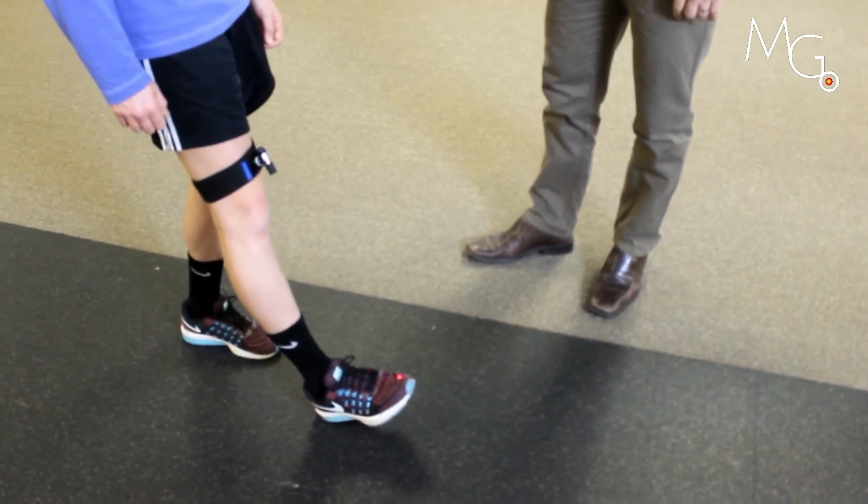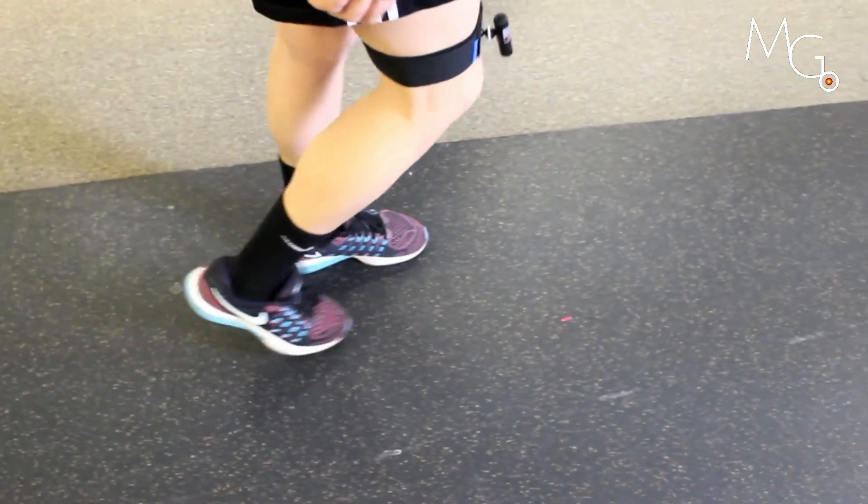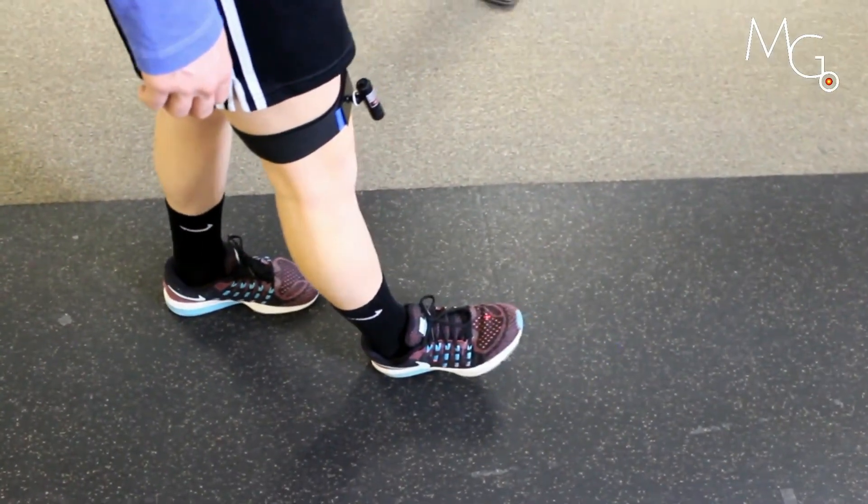Tighten up that knee and push that laser back onto that toe. Then transition over by walking through. Good. Hit your heel.